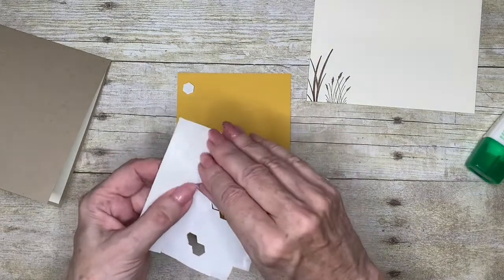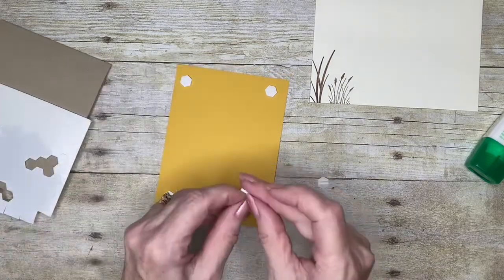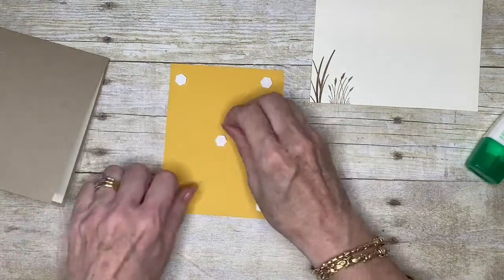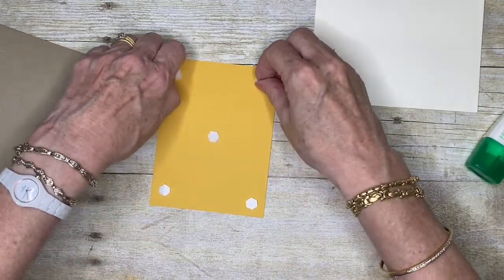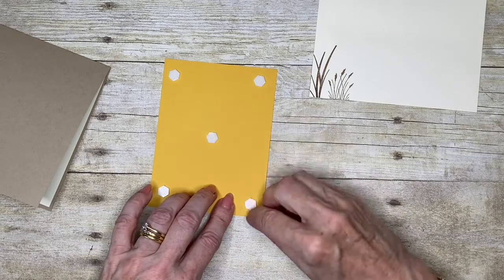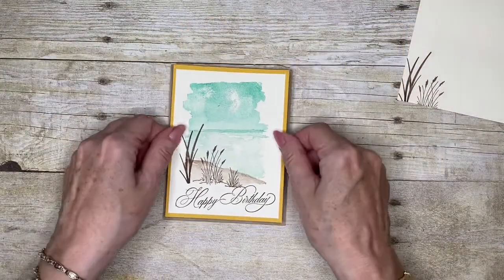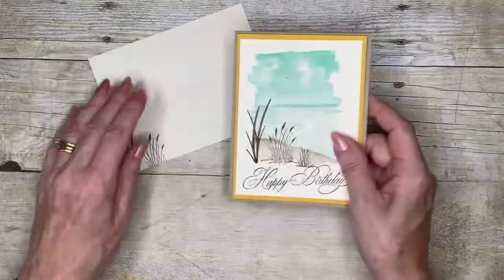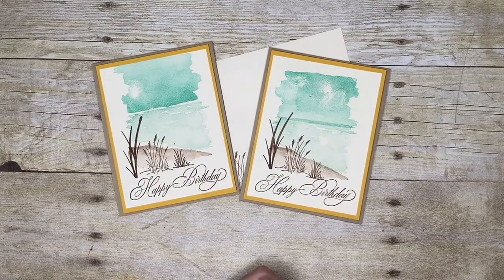The backing is coming off a little bit - never mind, we can make it work! As you can see, this is really quite a quick and easy card. I've been sharing some videos recently where I'm just using ink, stamps, and cardstock to create my cards. So there we are - I hope you've enjoyed this quick and easy card, I certainly enjoyed sharing it with you.